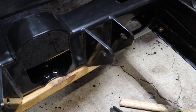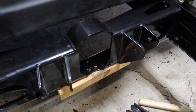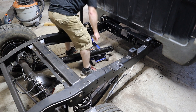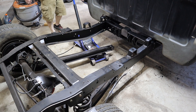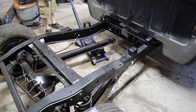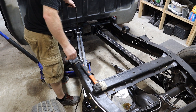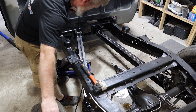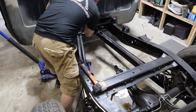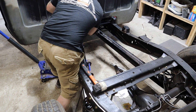Now it's time to get these trailing arms back up and bolted in.